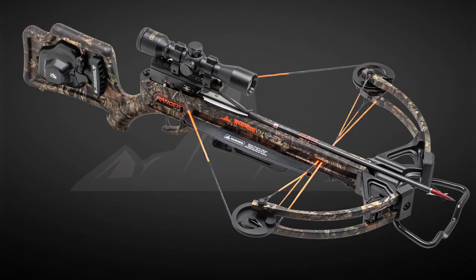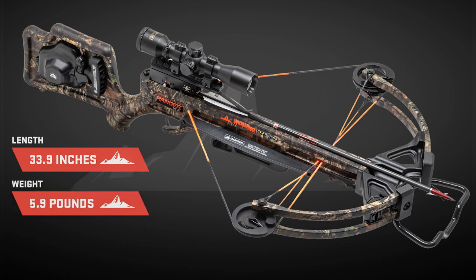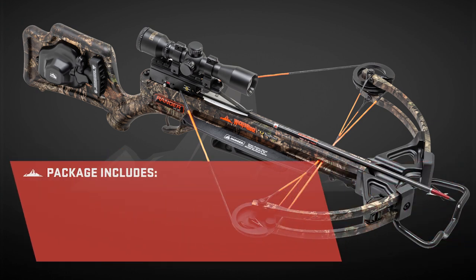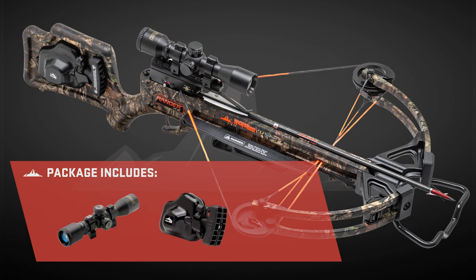Fully assembled, the Ranger X2 measures 33.9 inches long, is lightweight at 5.9 pounds, and shoots a quick 330 feet per second. This ready-to-hunt Ranger X2 is packaged with a 10-point multi-line scope, Accu52 cocking device, 3 carbon arrows, and a quiver.